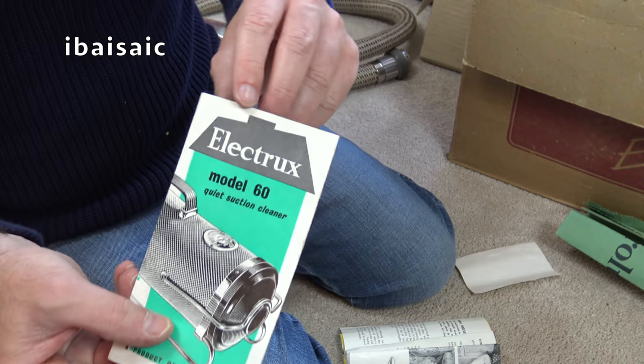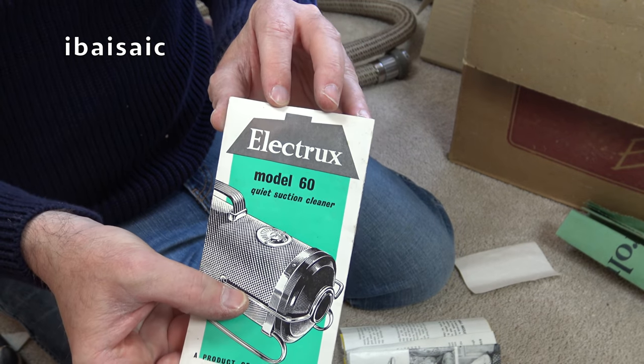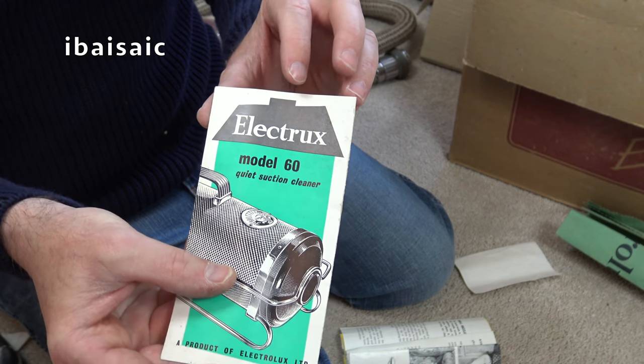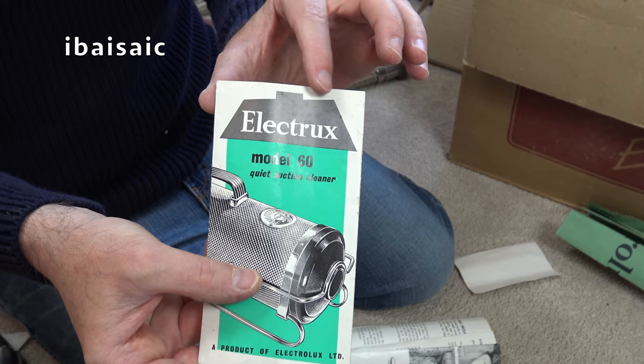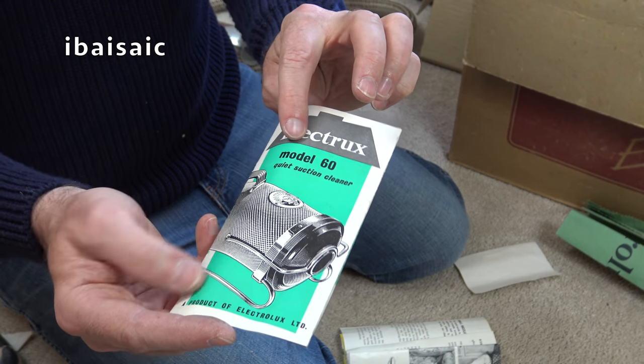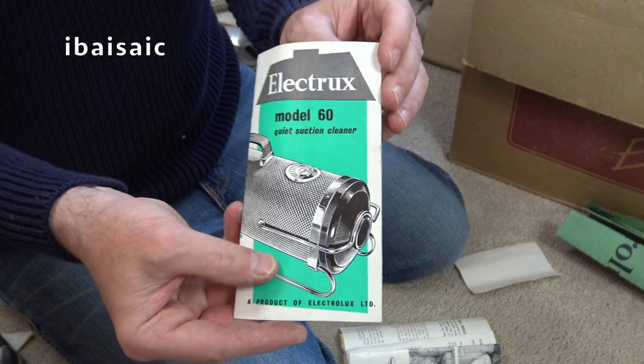Now this is funny — I've never understood why. I've got some other older Electrolux that just say 'Electrux.' I think they're 70s models, and on the rating plate it said 'Electrux,' not 'Electrolux.' Electrux Model 60, Quiet Suction Cleaner — a product of Electrolux Limited.